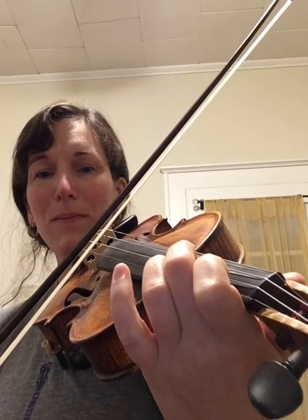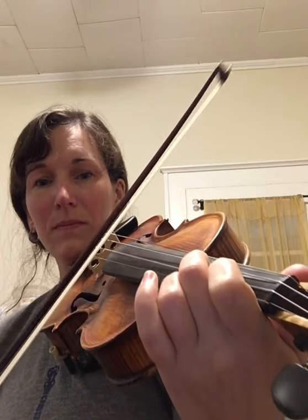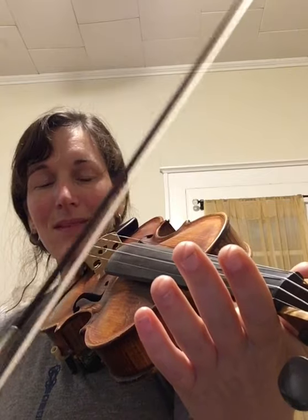Back to C sharp, B, A, C sharp, B, A. And here's that B section again without pauses.